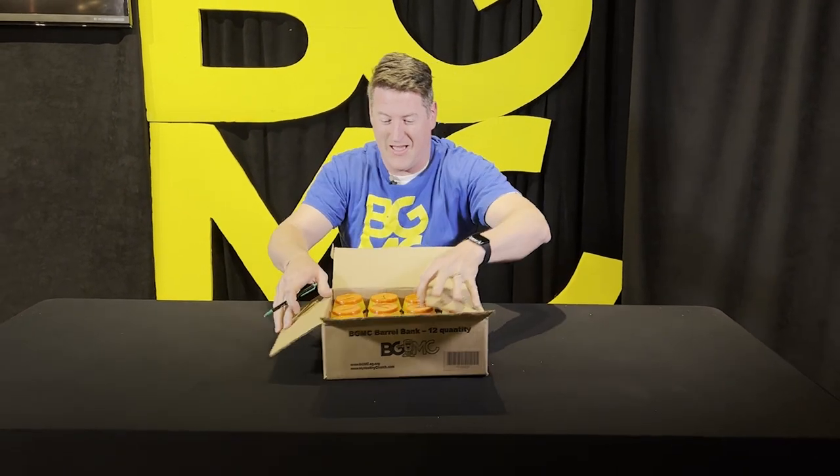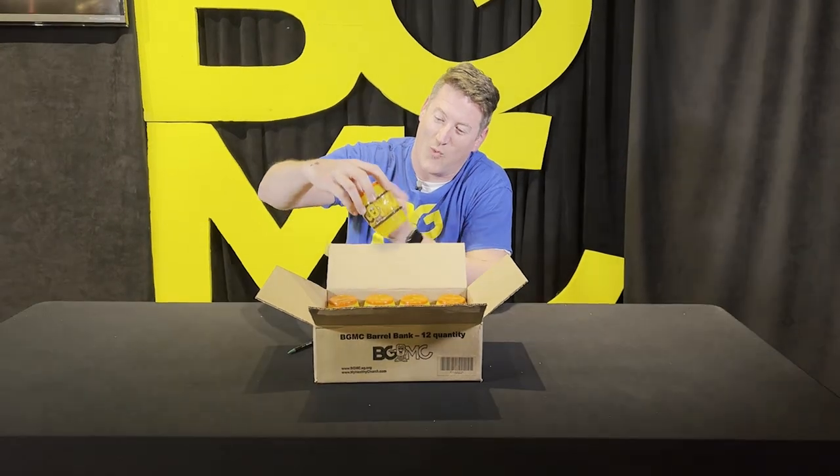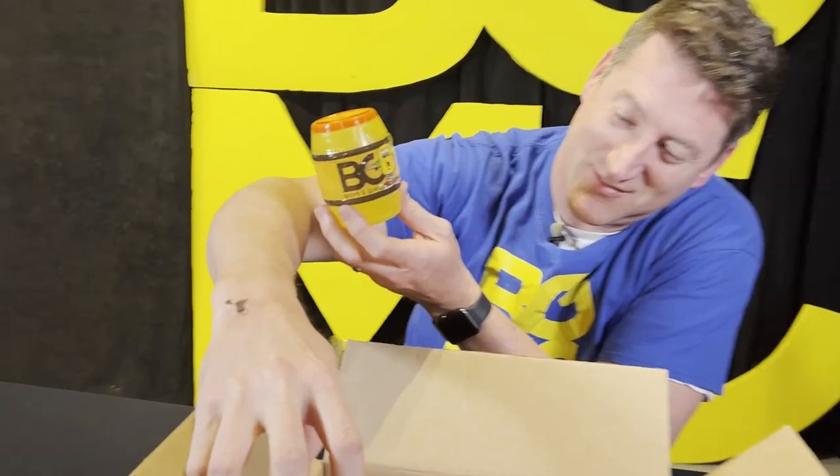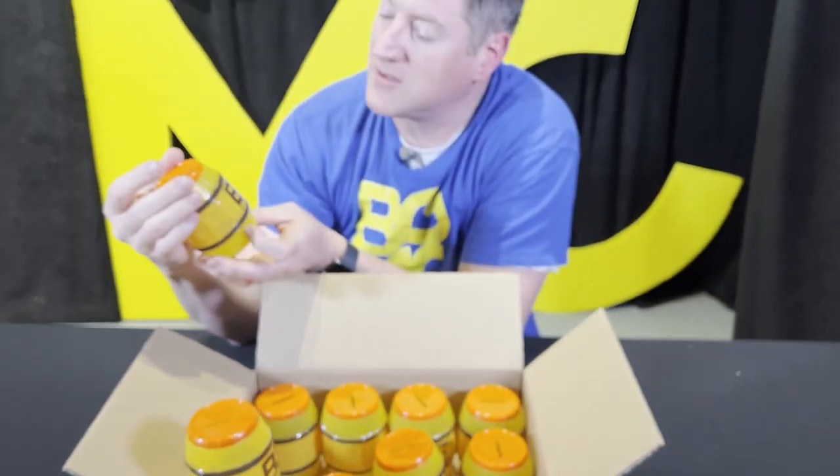Here's the first look at the new Buddy Barrel. Whoa, check that out. Very, very nice. Looks like there's 12 in a box. Did I count that right? Yeah, 12 in a box.